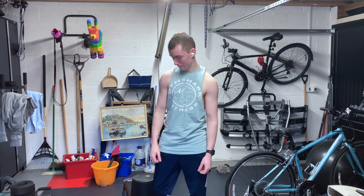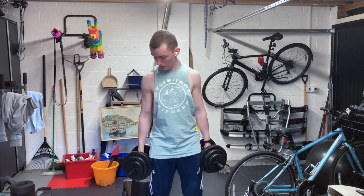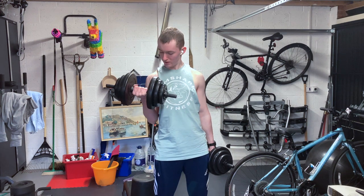Last exercise: bicep curls with two dumbbells instead of the one barbell. You're going to want to start off in this position and rotate up to here — the benefit of that is it works your forearms as well, so that you don't just have massive upper arms and really spindly forearms. We're going to be doing three sets of ten on each arm, and that's going to be all for today.